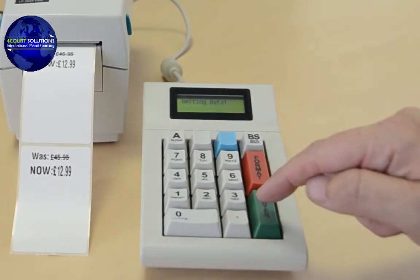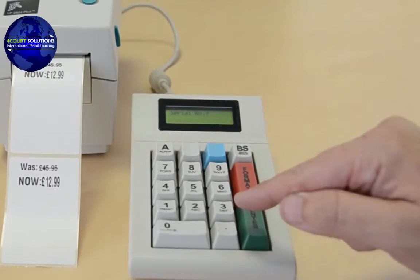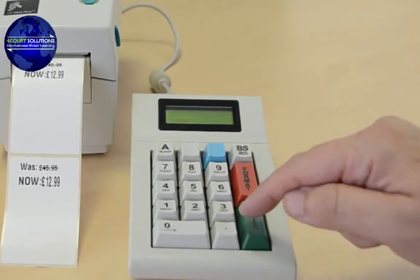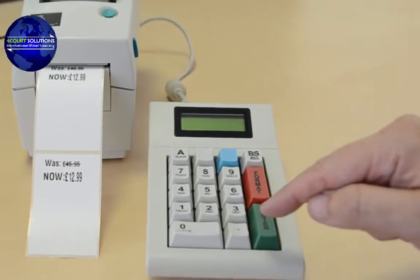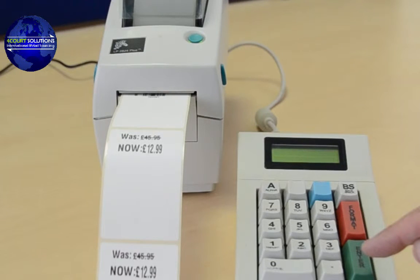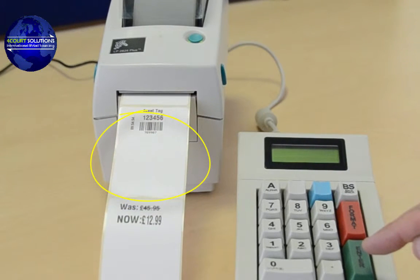After selecting the appropriate label format on the keypad, the ID and barcode number can be entered manually or alternatively by scanning with an optional barcode scanner attached. The time can also be entered manually or taken from a real-time clock in either the print pad or the printer, depending on the model chosen.